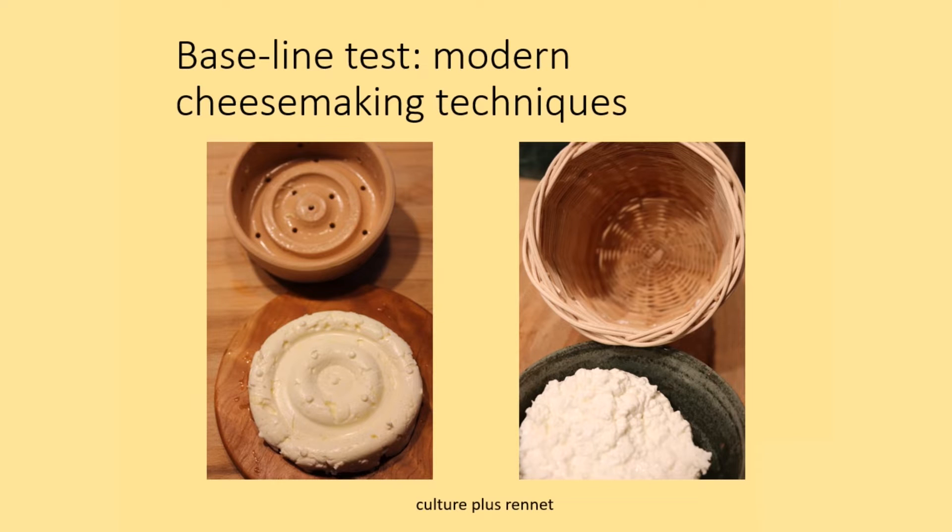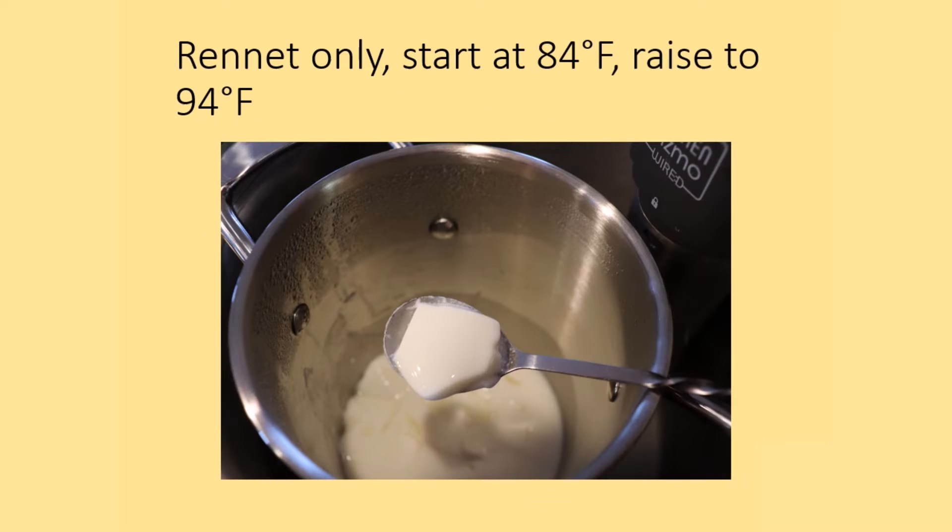The first experimental test used modern standard cheesemaking techniques using cheese culture and rennet in one quart of milk. Both the cheese mold and the basket were used to have a standard to compare to. To test Columella's recipe I made a batch of cheese with only rennet. The curd was not as firm as the rennet-and-culture version, which is not unexpected, but the cheese production was affected.